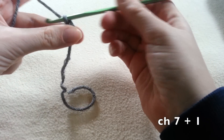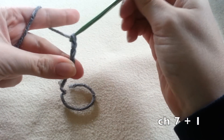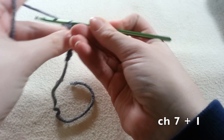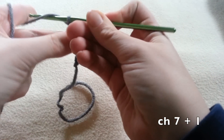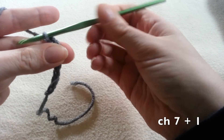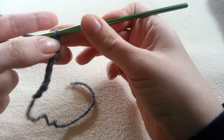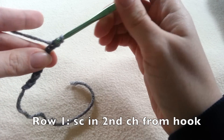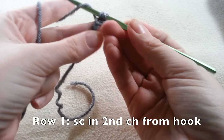1, 2, 3, 4, 5, 6, and 7. And chain plus one more. And we're going to begin single crocheting in the second chain from the hook. We're going to single crochet all the way down for a total of 7 single crochets.